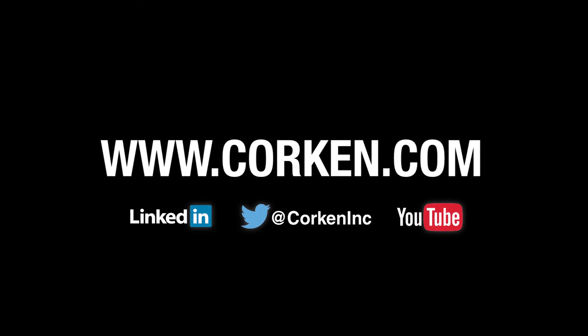Visit our website often for the latest industrial compression and pumping solutions from Corkin. You will also find updates and new information on all of our products.